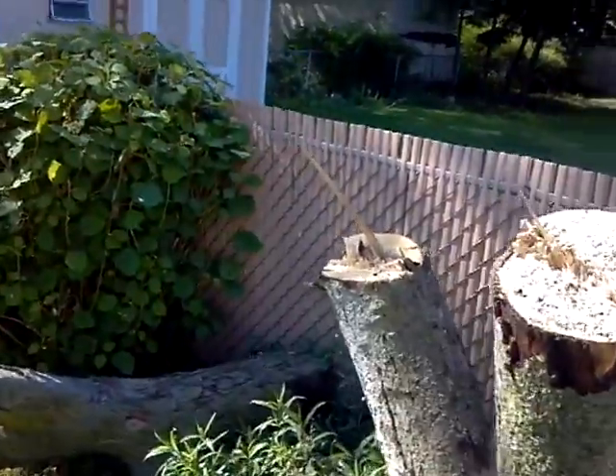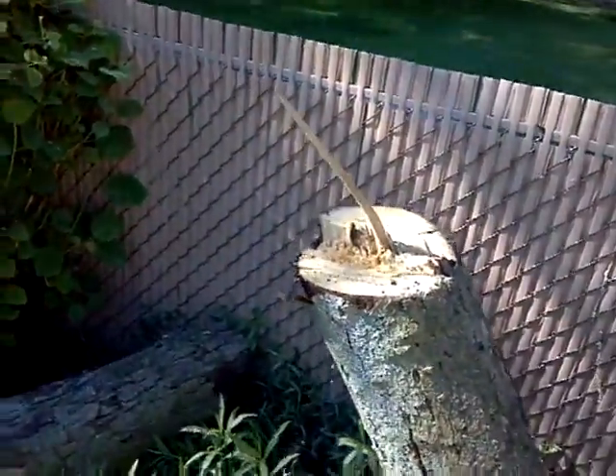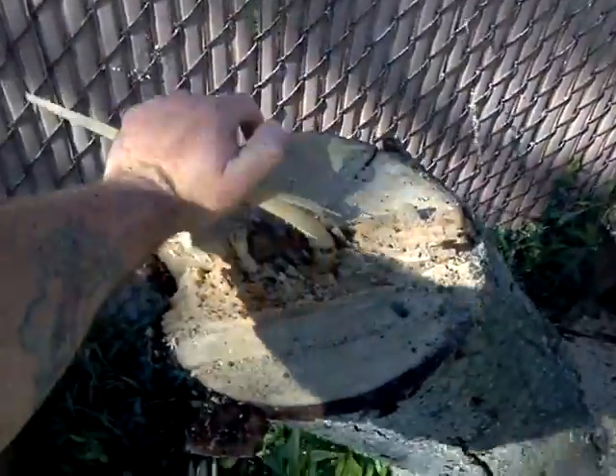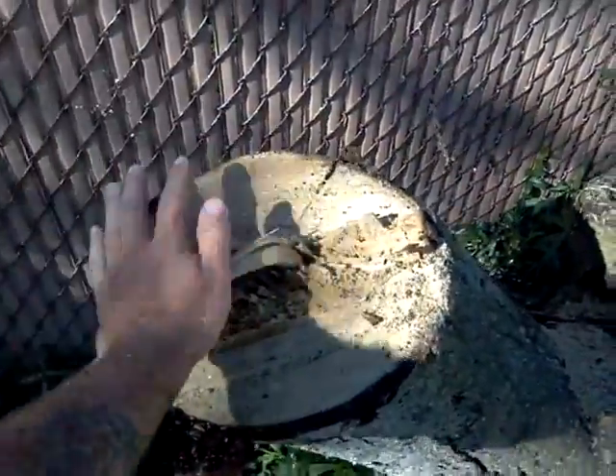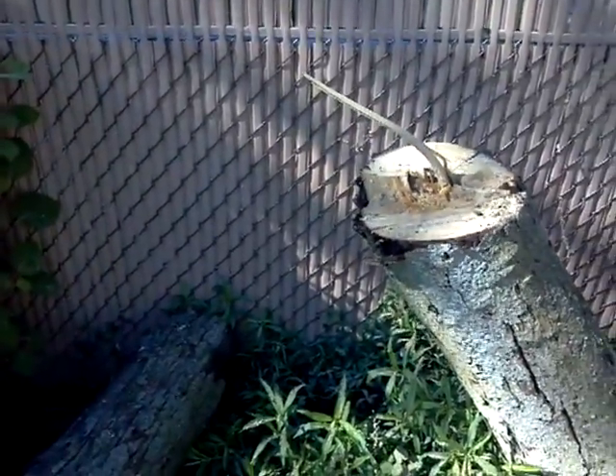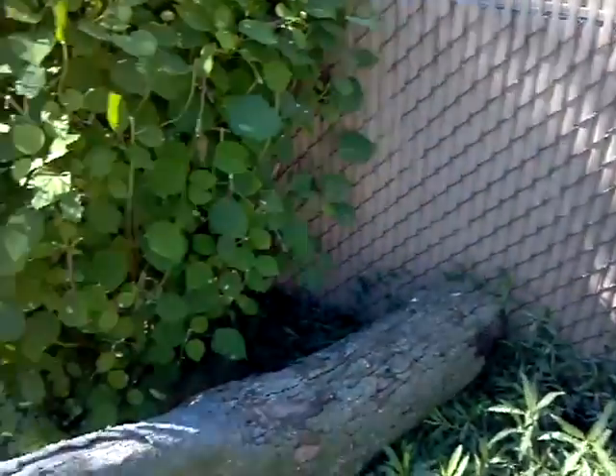Well, that back-leaning piece came off perfect. You can see the nice hinge wood that was here. Then when we applied the pull rope on it, it went right where we wanted it to go.